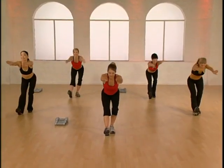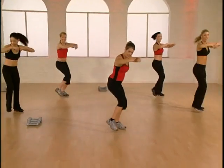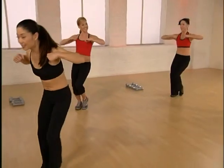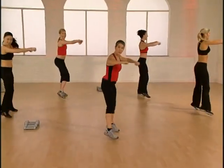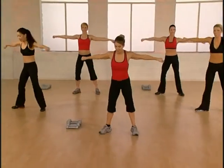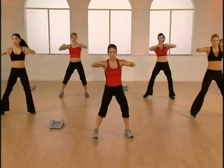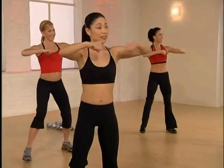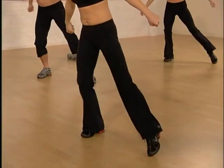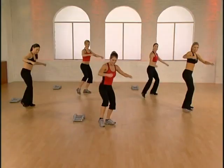We're going back to the top. You ready? Step tap right here — push out, punch front, come back. Do it again — out and up. Y'all look awesome. Two more, hope you're getting warm. One time. Here come the V-steps — punch punch, arms go up and down. V-step and punch, arms go up and down. Two more, up and down. Last time.